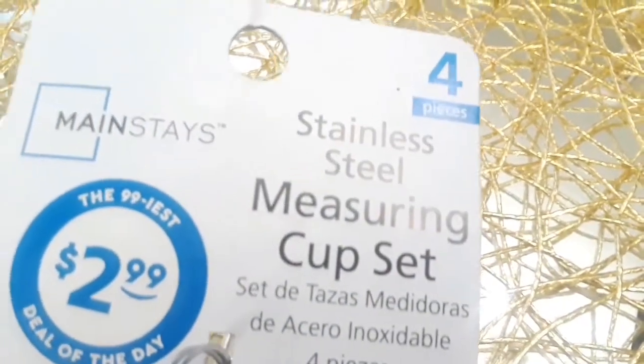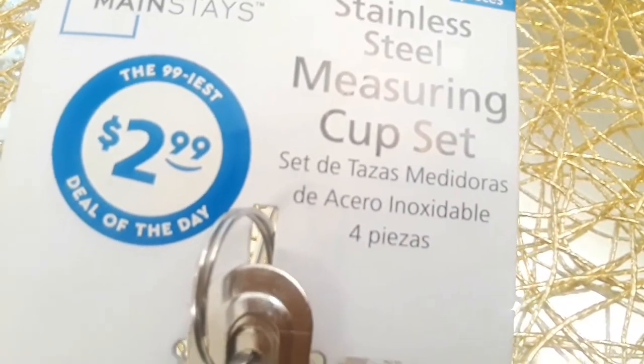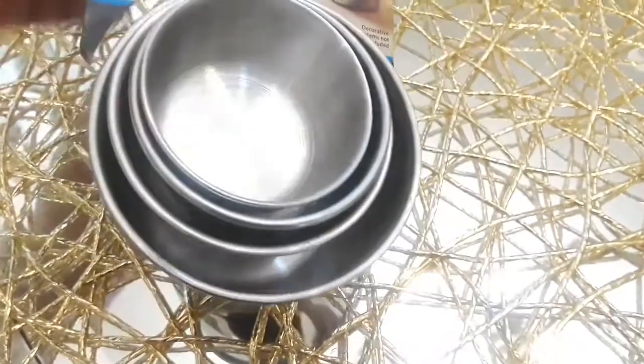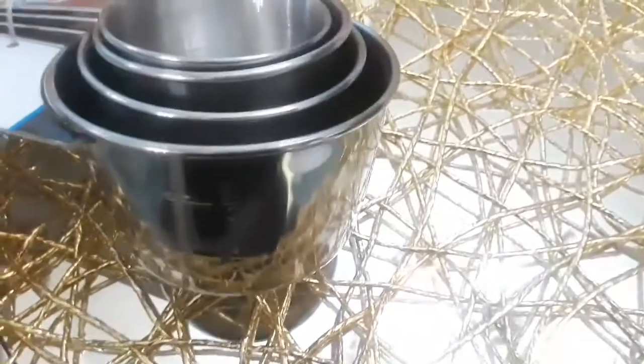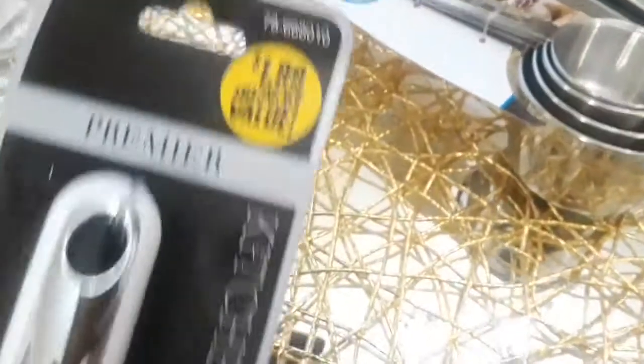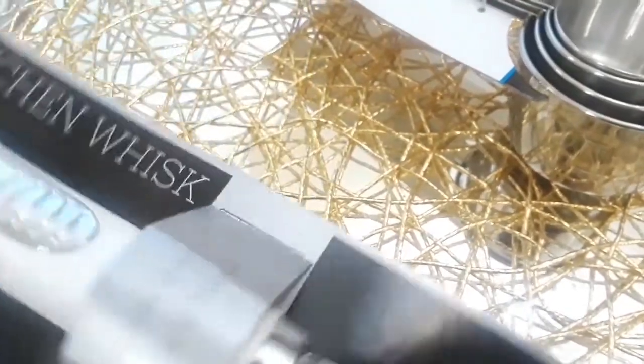One of the things I like to think ahead about is Thanksgiving. I like to check on my serving ware, measuring cups, and things like that. I found these for $2.99 at the 99 cent store and I thought that was a great deal. Mainstay is a pretty good brand - I think I've seen it at Target or maybe Big Lots. They have a really nice sheen, they're silver and very beautiful. I have a lot of ceramic measuring cups and I've had my share of broken ones, so I wanted to get some really regular basic ones.